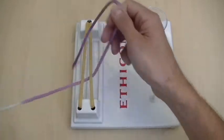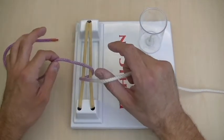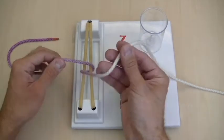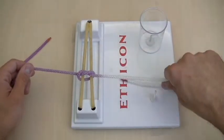Now, if I were going to tie with my right hand, a two-handed knot would start with the thumb because both the white string and the thumb are closest to me. But if I'm going to do it one-handed, I want to do an underhand throw, which looks like this. And I'm laying down a nice square knot.